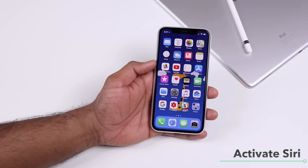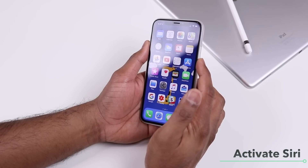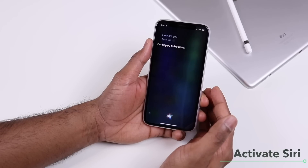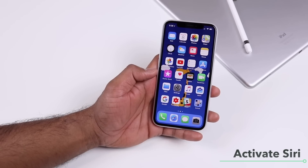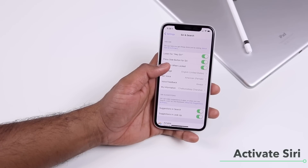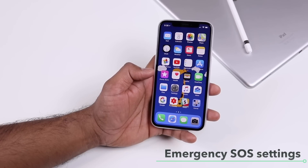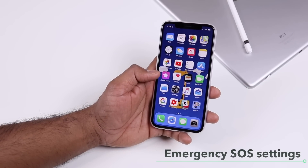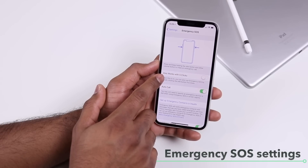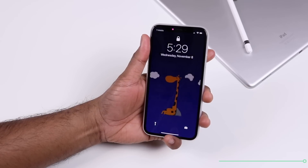To activate Siri, say "Hey Siri" or press and hold the side button. You can control this in Settings, Siri & Search, where you can enable or disable the press-side-button-for-Siri option. You can also activate Emergency SOS by going to Settings, Emergency SOS, and rapidly clicking the side button five times.